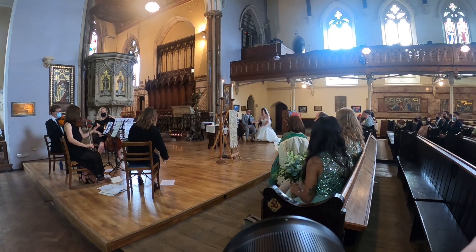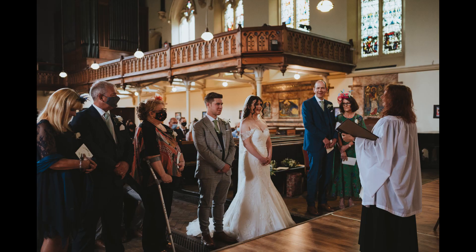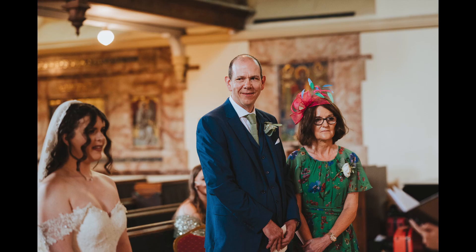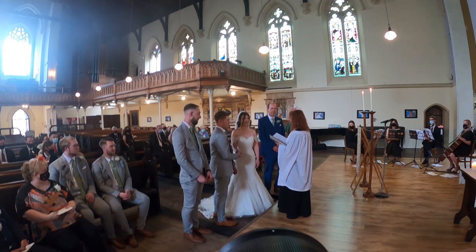Here I'm just walking around ever so quietly and they're having a nice song played by the string quartet. Always get good photos of suppliers — these guys have been paid by the couple but they've got social media and I've sent them photos. It's good to make friends in the industry; if someone ever asks me about a string quartet I can recommend them because they're brilliant.